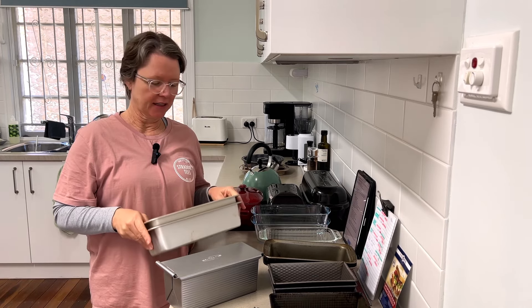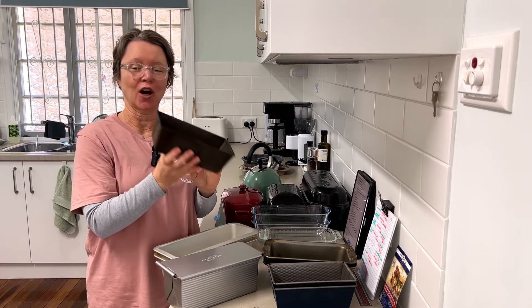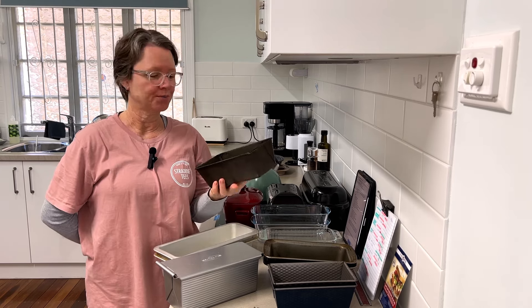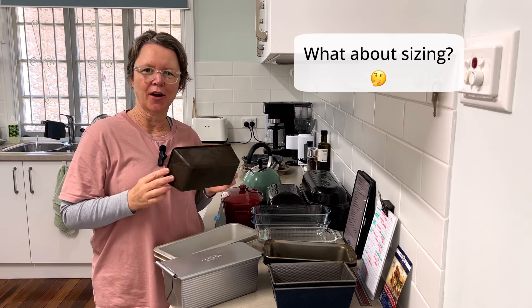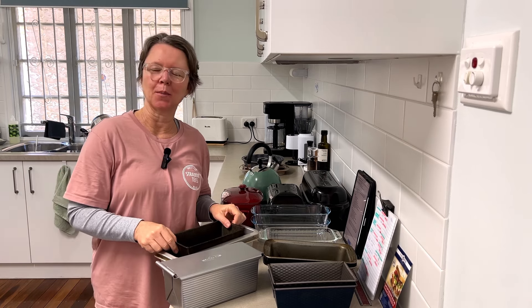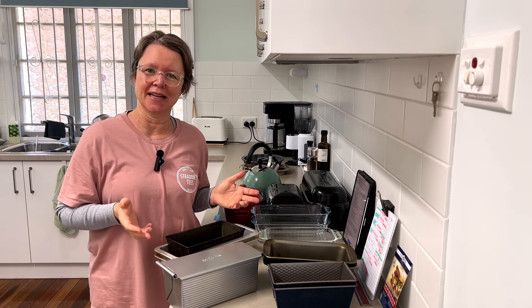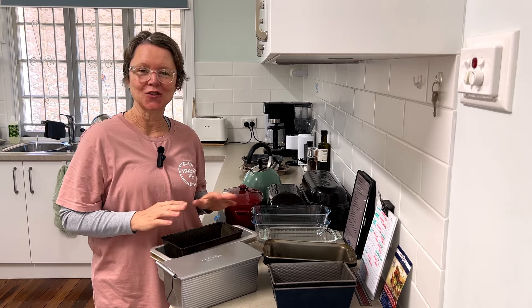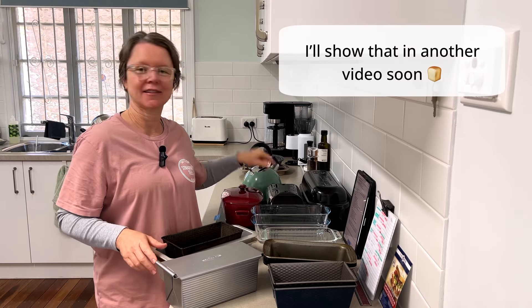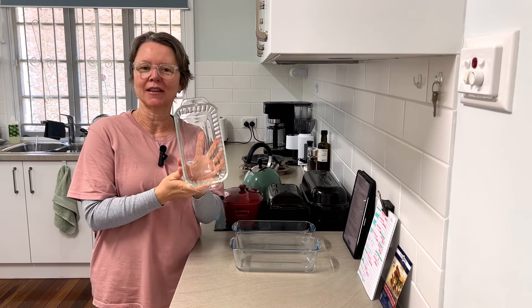Overall, metal bread pans are fantastic — very durable, affordable, and accessible. They heat up really quickly, and if you look after them, keep them clean and dry between uses, they'll last a lifetime. You might be wondering how to know what size recipe to use in your pans. That's a really good question — there doesn't seem to be any standard size from what I can see, so I have a trick for working out the best dough size, which I'll share after talking about the glass and ceramic pans.